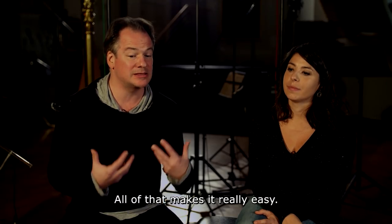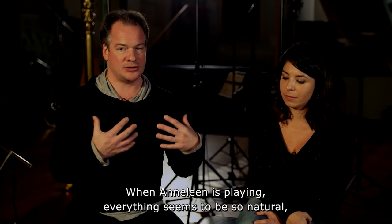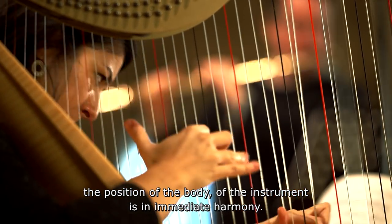Something that strikes me really when Aline is playing is how everything seems to be so natural — how the position of the body, the instrument, there's an adequation that is so immediate.